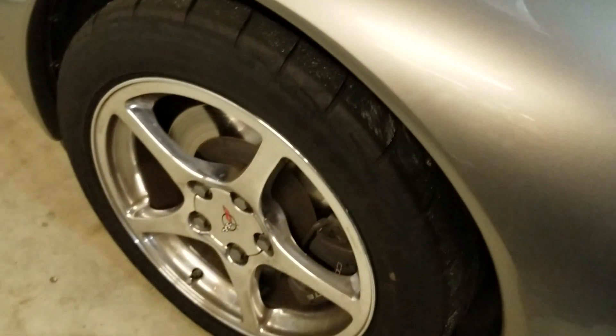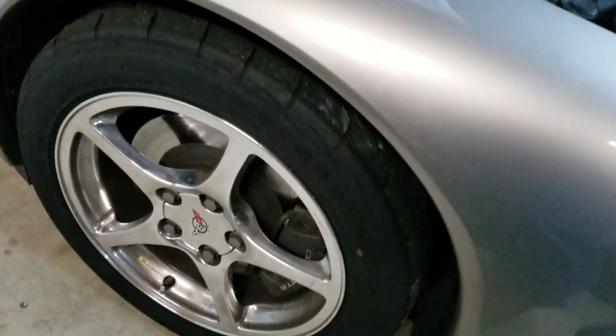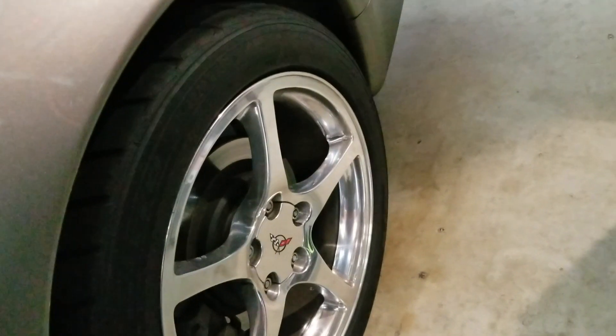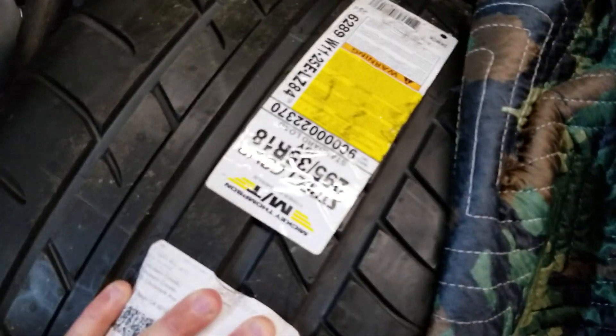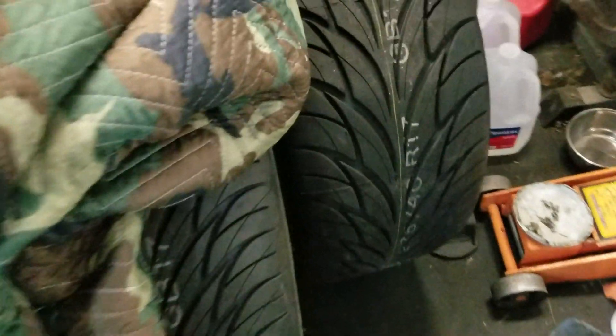I also bought new tires. My stock setup is 17s in the front and 18s in the back like the Z06, but with a smaller wheel width. I'm going to sell my current tires — Firestone Indy 500s in the front and NT05s in the back, which are really good tires that hook well. For the Z06 wheels I got Mickey Thompson Street Comps for the rears and Federal SS 595s for the fronts.